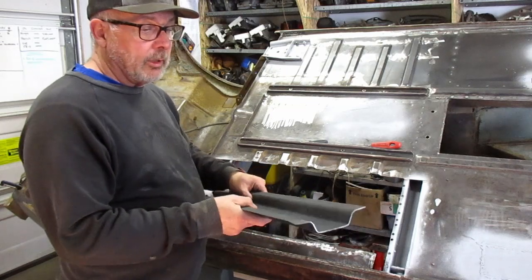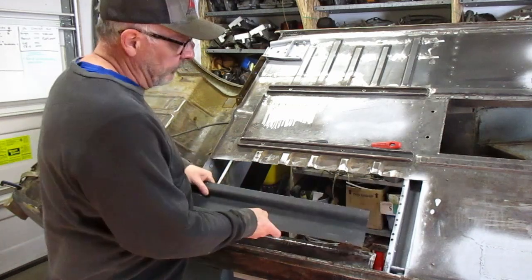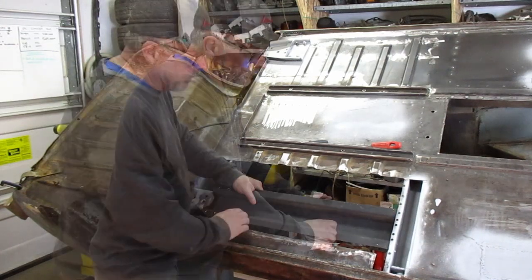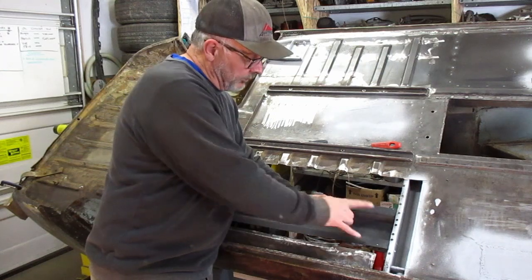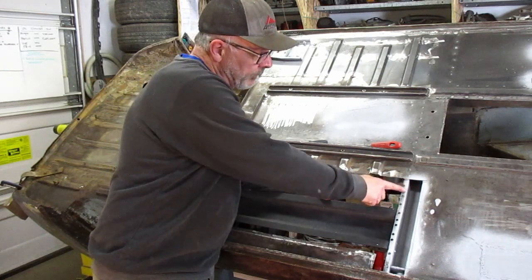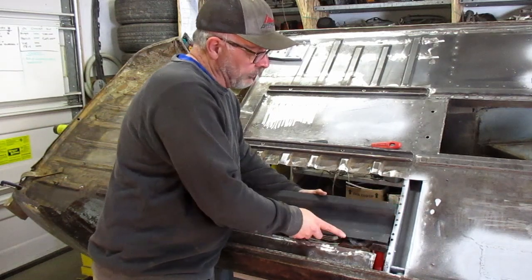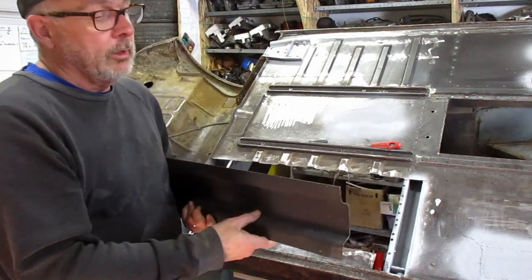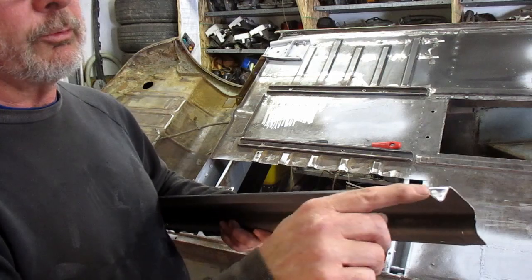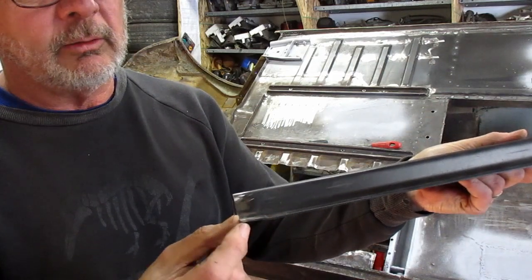I have the reinforcing rib all cut to length and just about ready to go in — it fits quite nicely lengthwise. The one thing I have to keep in mind is that these two flanges here need to be flush with this flange here so that the floor pan just sits on there nicely. You can see it comes straight, but it does need to have a bit of a jog in it like this.